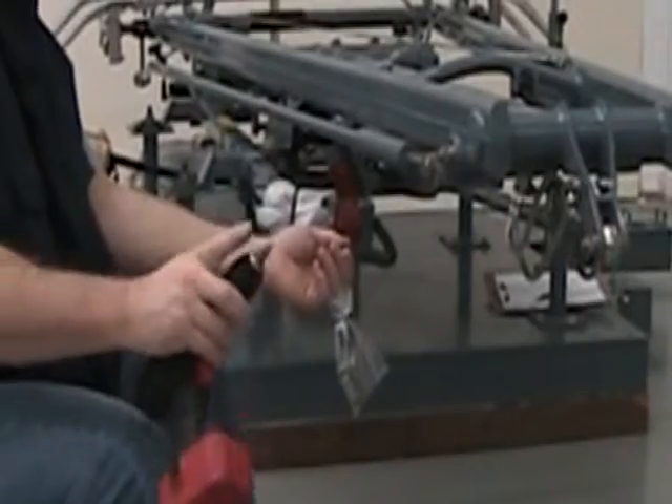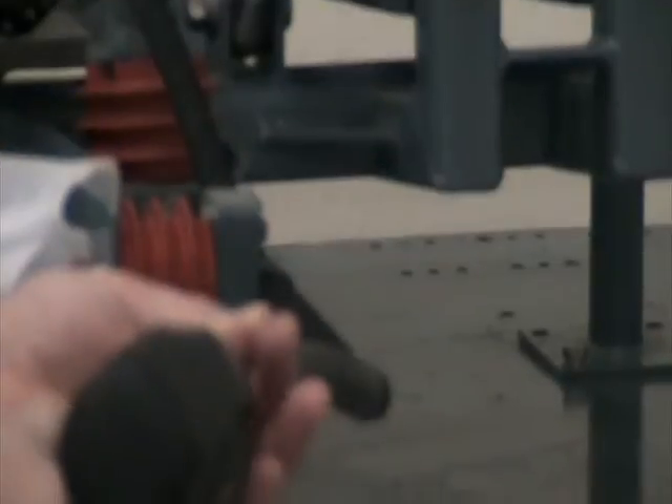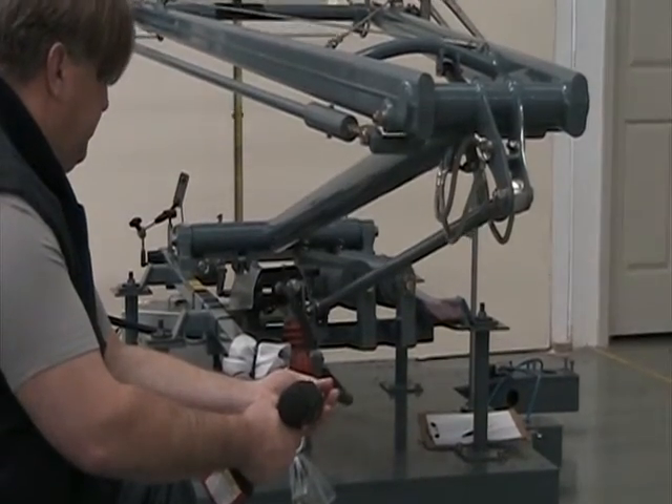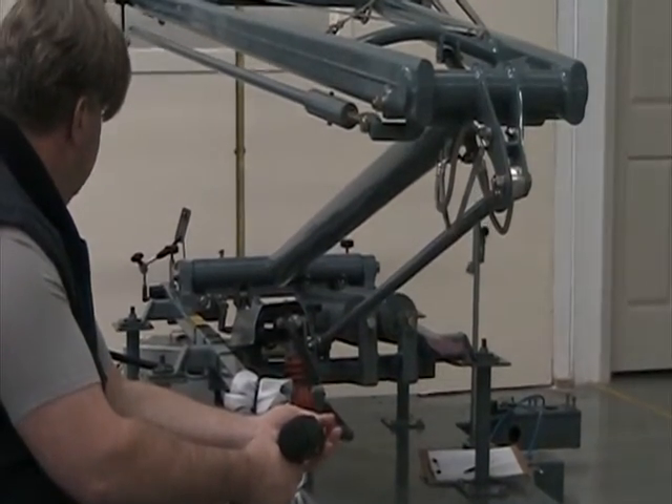Alternately, a cordless drill can be fitted with an adapter tip and then connected to the flexible crankshaft. A drill can then be used to raise or lower the pantograph.